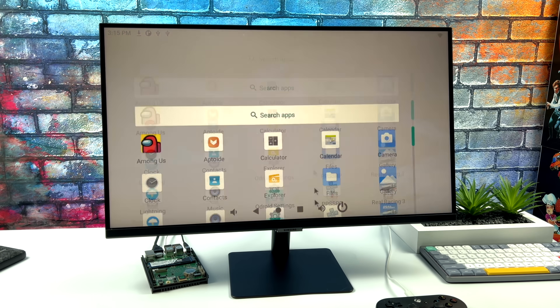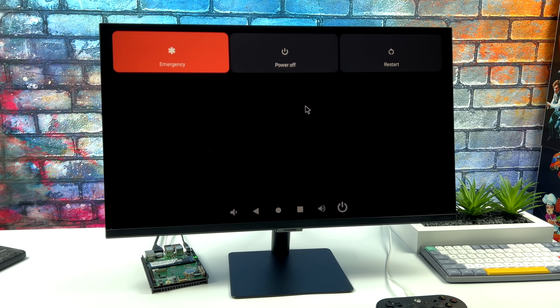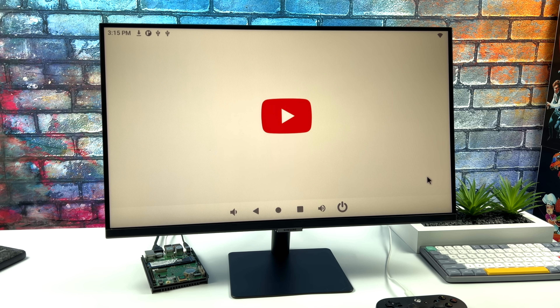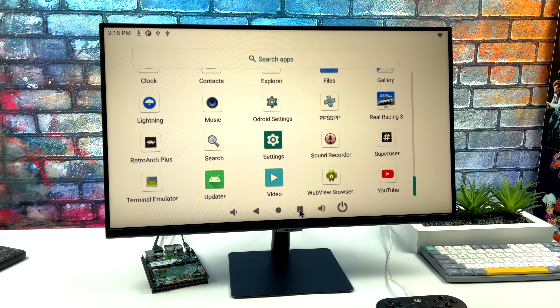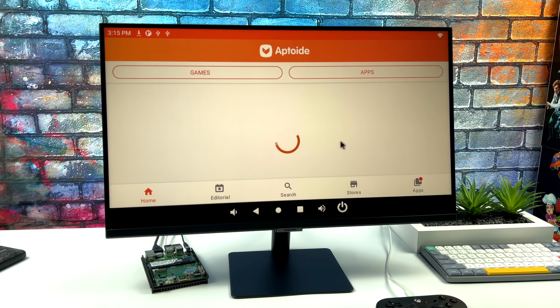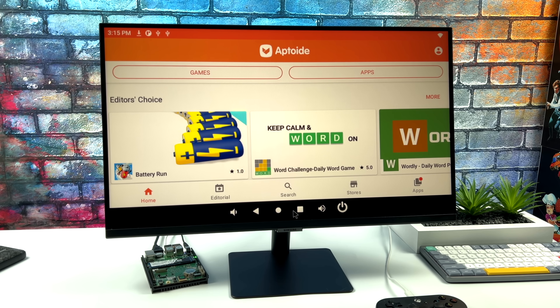I've been messing around with Android for about 24 hours now and it's actually really snappy — everything gets done very quickly. Unfortunately we don't have Google Play. With older Odroid boards we had Odroid settings where we could flash something like GApps, but with this I can't flash GApps right now — I'm sure this will be fixed in the future. So a lot of the stuff I wanted to test just isn't going to work without Google Play services. We can access third-party app stores though, and I've installed Aptoide to get a few games and emulators.